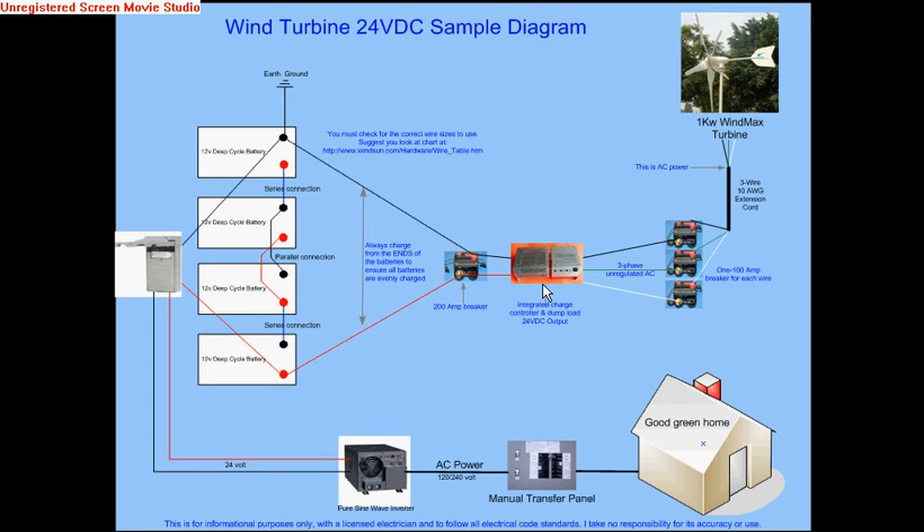That gives you three-phase unregulated output to the charge controller that the folks at Wind Max package together with the unit, which is really a rectifier, charge controller, and a dump load all in one. It's a really nice setup and it is the best bargain that I've seen out there. Unfortunately I don't have strong enough wind to really use 24 volts.